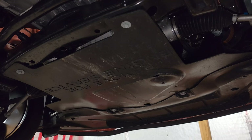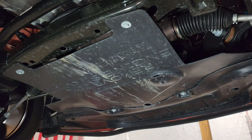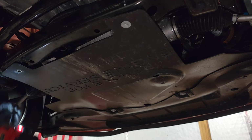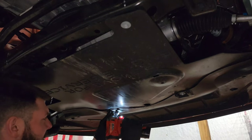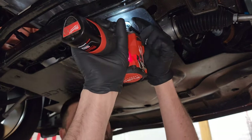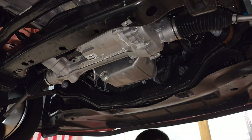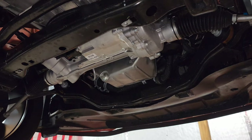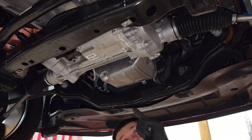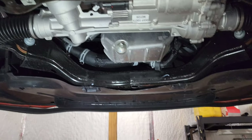Once you have the vehicle in the air, you're going to want to remove the cover first. There are four 10-millimeter bolts holding that cover on. Once those are out, the shield comes down and you have full access to your oil filter and the drain plug.